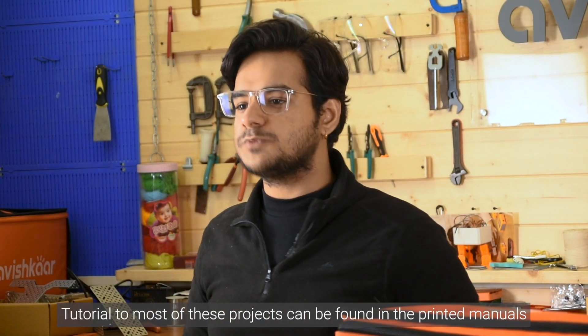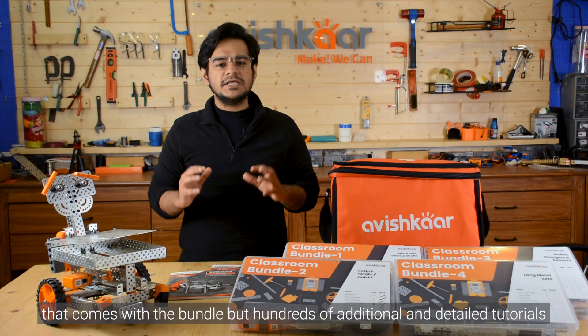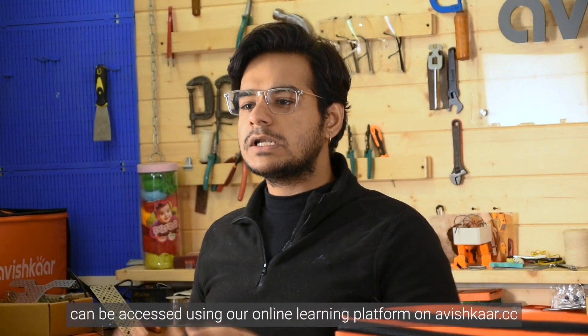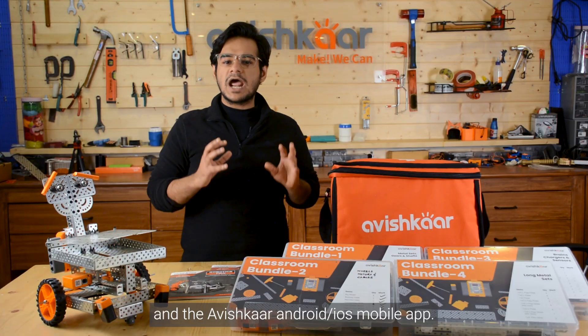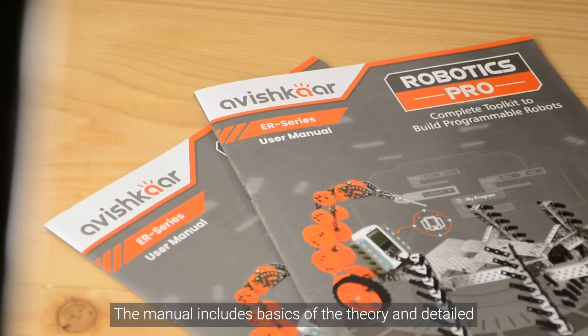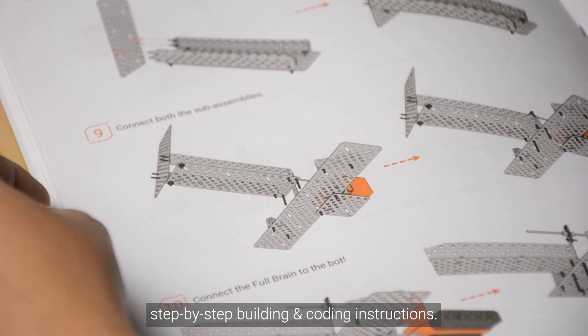Tutorials to most of these projects can be found in the printed manuals that come with the bundle. But hundreds of additional and detailed tutorials can be accessed using our online learning platform on Avishkar.cc and the Avishkar Android or iOS mobile app. The manual includes basics of the theory and detailed step-by-step instructions to building and coding your robots.